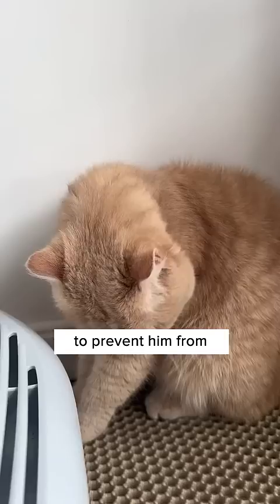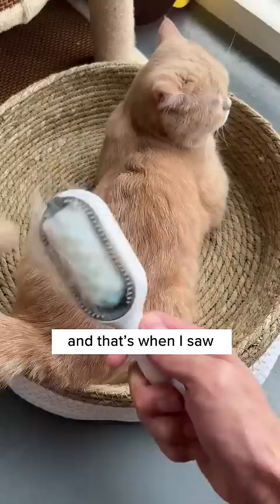This is why I absolutely hate this brush. I brush my cat every day to prevent him from ingesting loose hair when grooming himself, which causes unpleasant hair balls.